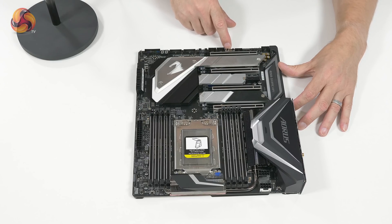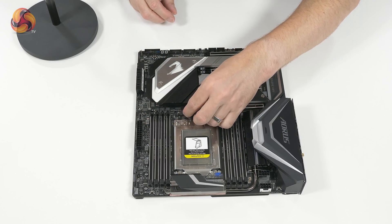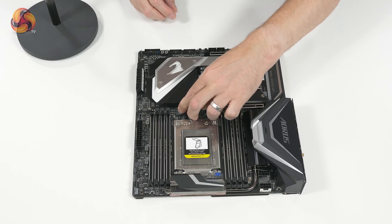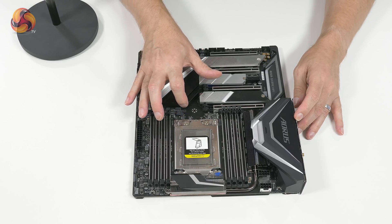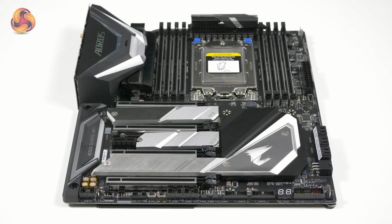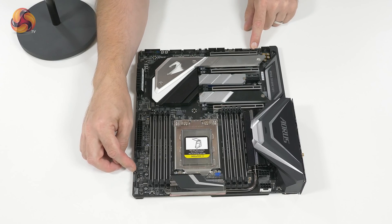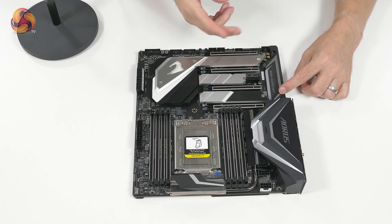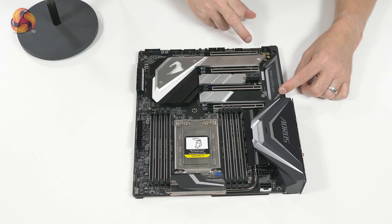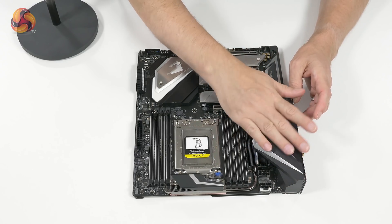USB 2 headers, flick switches for BIOS — those are the BIOS switches — and the secondary BIOS is socketed, so if you have a catastrophic meltdown you can fall back to that backup. The main BIOS also looks socketed. There are BIOS switches, a TPM header — trusted platform module — and then RGBW, RGBW, digital RGB, digital RGB, and what looks like a DLED header, possibly diagnostic LED. There's a header for front panel audio, caps for audio, and then the Aorus logo on the shielding over the I/O.